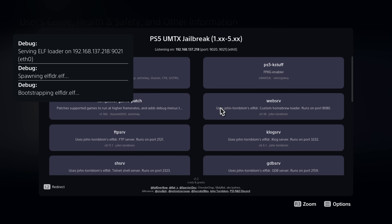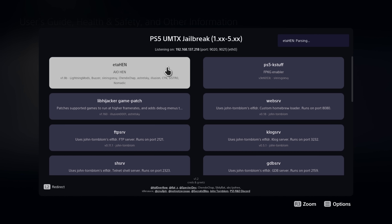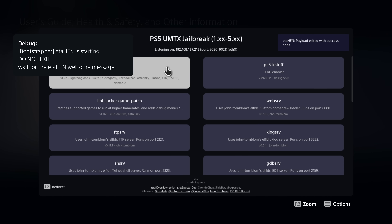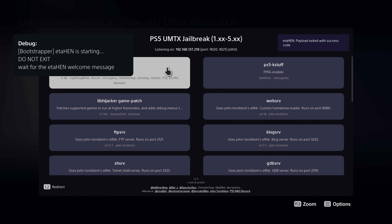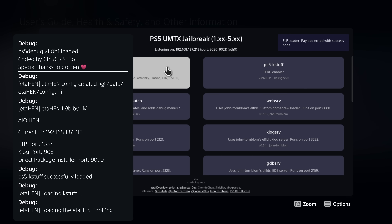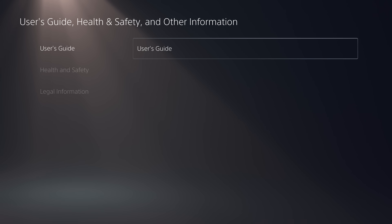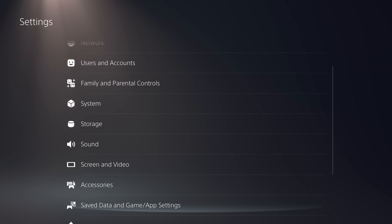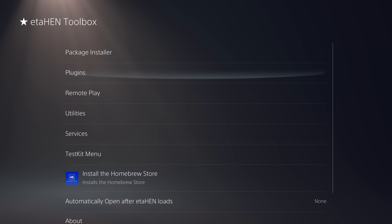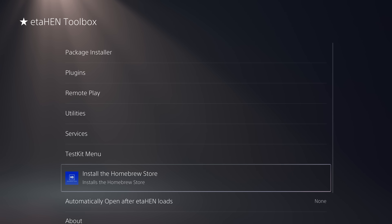Once it loads successfully you'll get a list of payloads you can select. The main jailbreak payload is called ETA HEN, which stands for Homebrew Enabler. Run that first. It can take quite a few seconds to fully launch as it has a lot of background processes to start up — just give it a few seconds. Once all notifications disappear it is fully up and running. Close the user guide and head back to the home screen. Head to Settings, scroll down to Debug Settings, and you should now have an option called ETA HEN Toolbox with all its options built in.